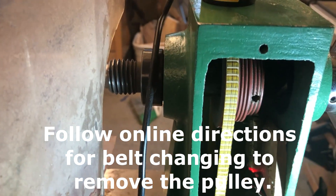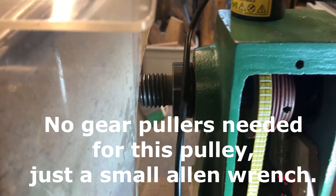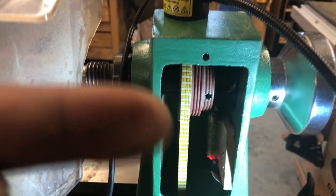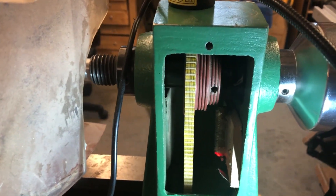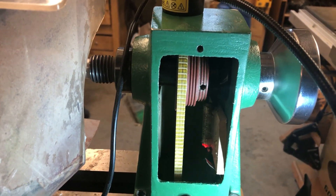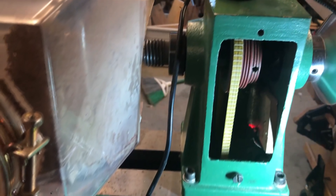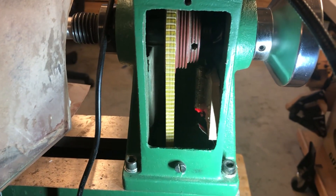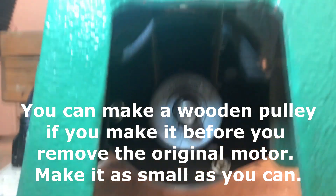Loosen the screw that holds the top pulley on. When you first open this up, it will be oriented the other way with the wide end facing the outside of the lathe. Just flip it around so the wide end is closer to the inside of the lathe. Keep the same belt that comes with it — it's a grooved belt, which keeps it right where it's supposed to be on the top pulley. A regular V pulley will work just fine for the bottom.